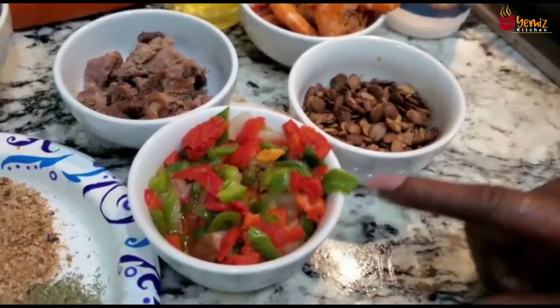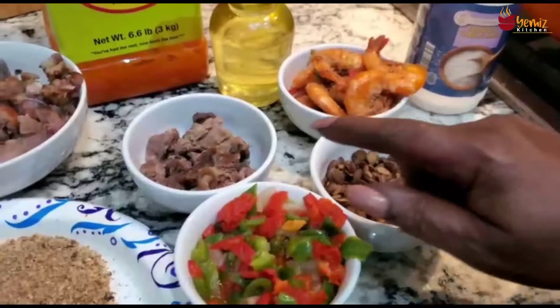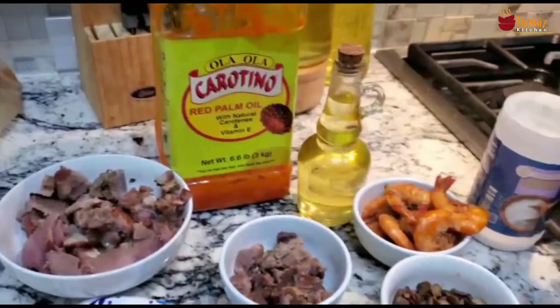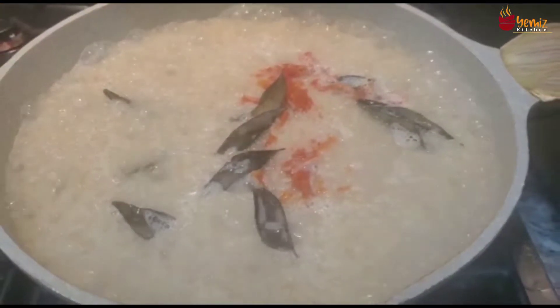I'm going to be using iru, which is locust beans in Africa, shrimp, meat, smoked turkey, beets, ham, salt, canola oil, and palm oil. On this side I've already washed my parboiled rice.